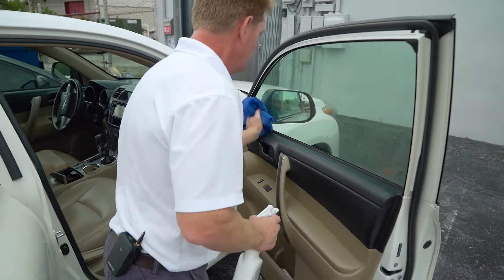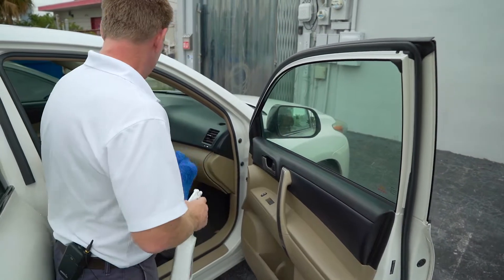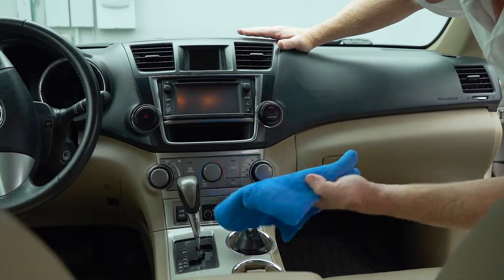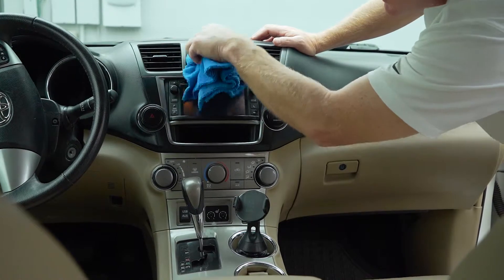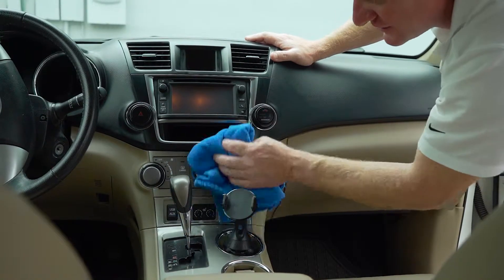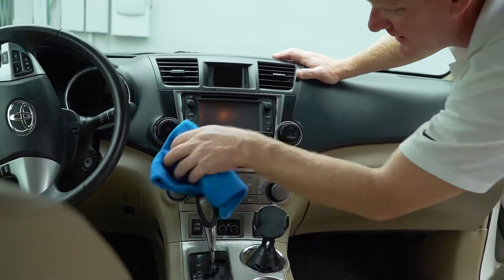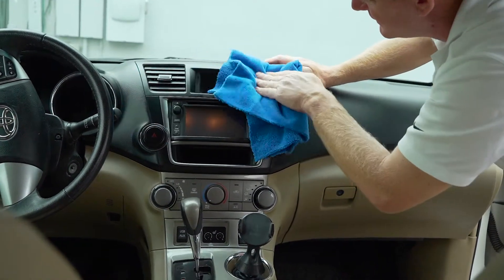If you just need to do a quick detail on the inside or outside of the vehicle, this is a great product to have. You can use it right on the dash, even on screens. When using it on screens, I like to spray it onto the rag and then apply it directly. It works great on matte screens or even clear glass touch screens. You can go right onto the console, clean up the knobs, controls, and even wipe down the vents.